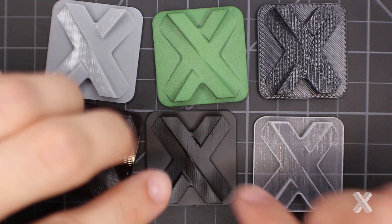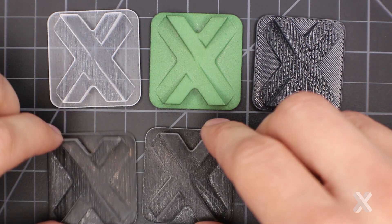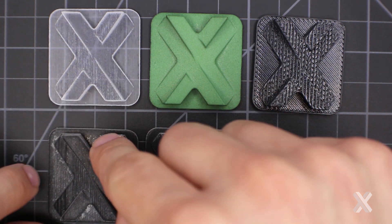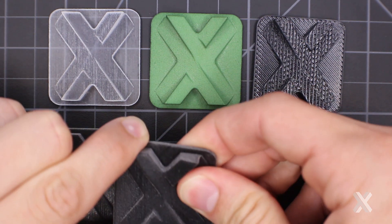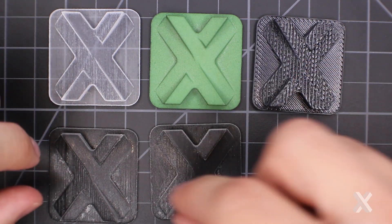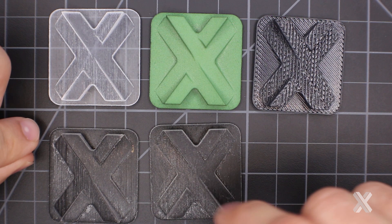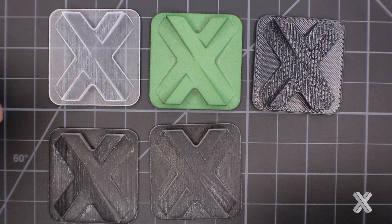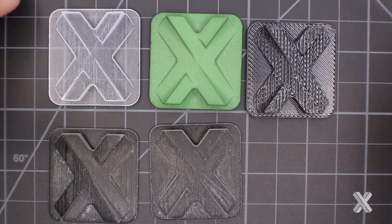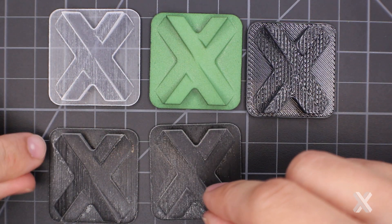With PolyJet, I can manipulate materials — for example, rubber-like materials. This Shore A27 is super squishy and rubber-like, while the Shore A90 is much stiffer but still has rubber-like properties. These are made on the same platform using a digital matrix of rigid and rubber-like materials. PolyJet's benefit is I can digitally manipulate the material to give it different properties, and even do multi-material parts in a single build — compared to FDM where each build is dedicated to a single material like ABS, Ultem, or polycarbonate.